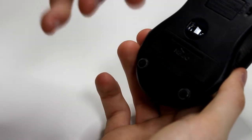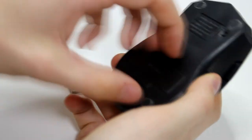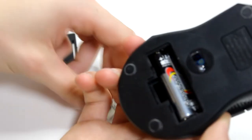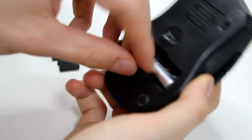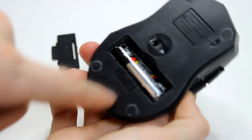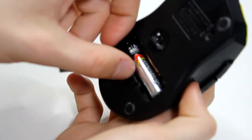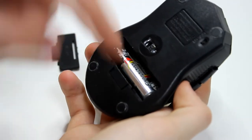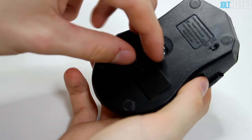One thing I wish they had is a place to store the USB dongle — but actually, never mind, there is a spot to store it inside the battery compartment. So you can just put the USB dongle in there, though it's really hard to get out without taking the batteries out first. That's why I don't store it in there.